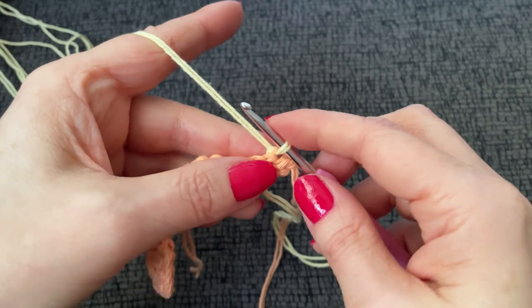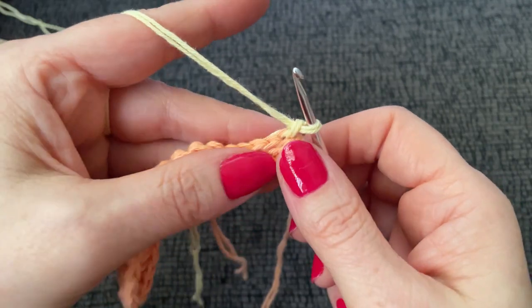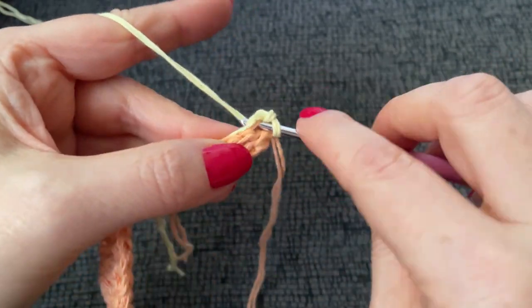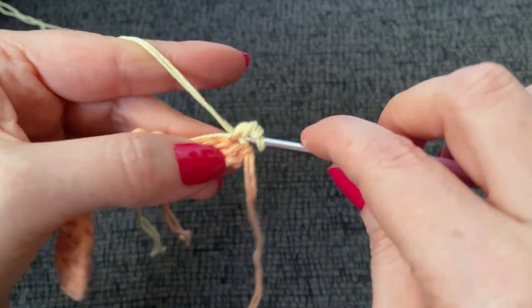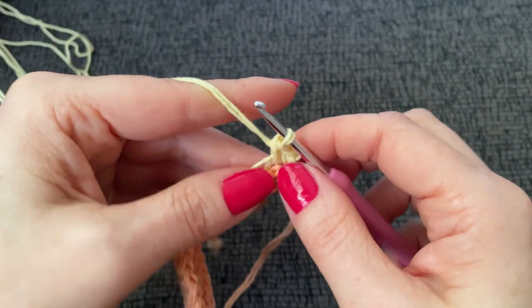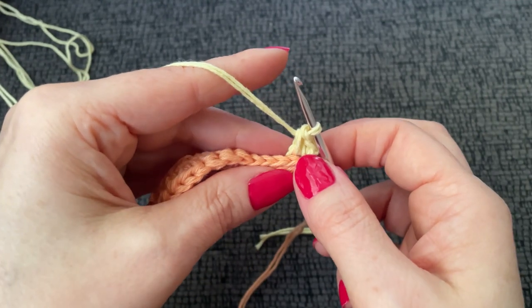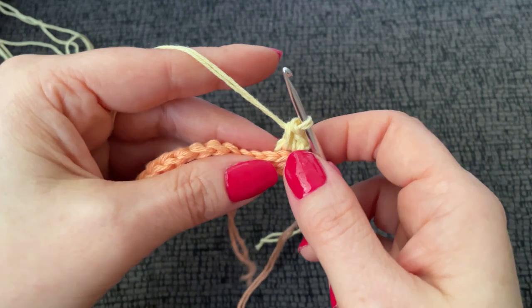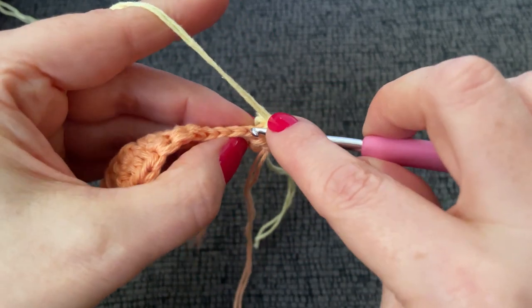Work two single crochet into the same stitch — I'm going to chain one and work two single crochet. Now it says working in back loops only, single crochet in each of the next nine stitches — back loops only.